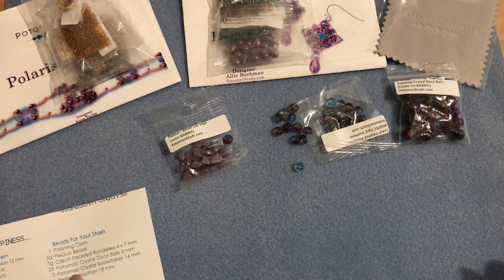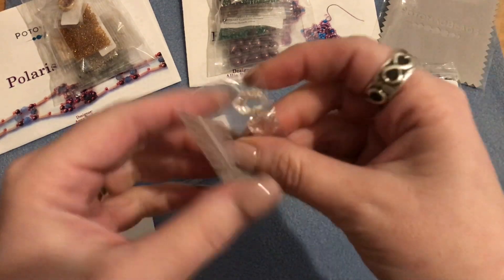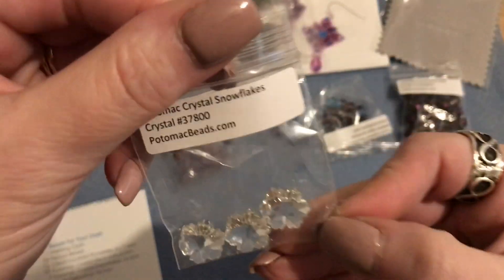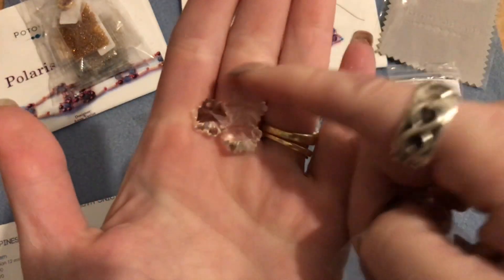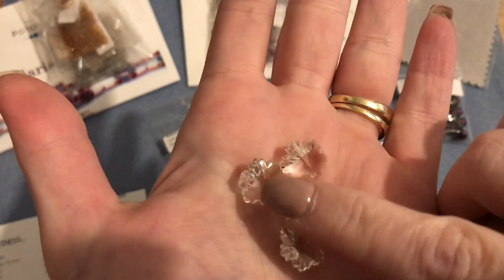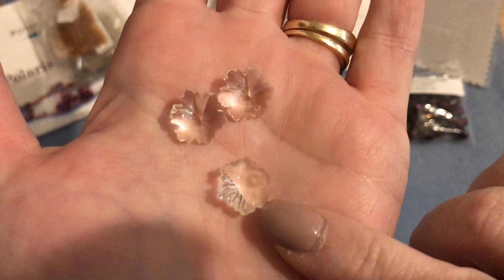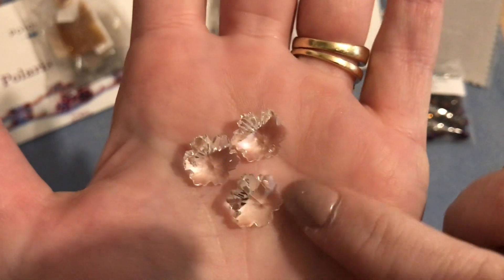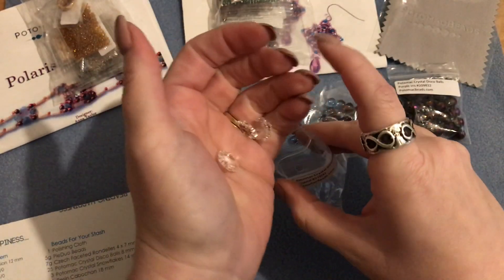Then we have three Potomac crystal snowflakes in 14 millimeter. They are white crystal snowflakes, very pretty. The hole is at the top so these would make really nice drops for earrings. We got three of those.